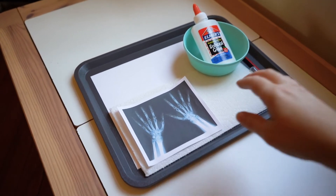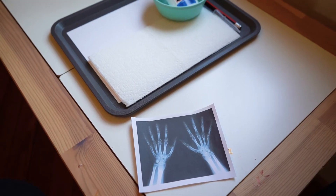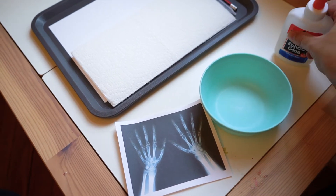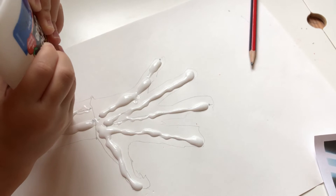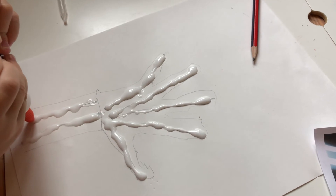In this first tray we were learning about bones. I found this x-ray online of bones in your hands, and there is an activity — I will link it in the description box below under the free printables in our blog post — where you can watch a full video on how to do this. Your child can trace an outline of their hands and then mark out where their bones would be with glue.